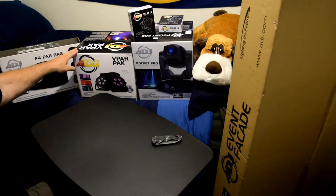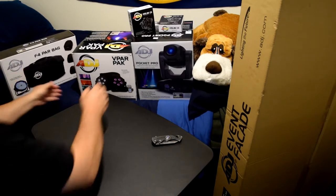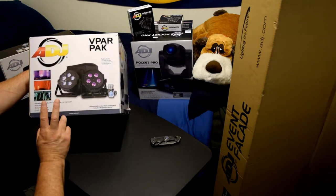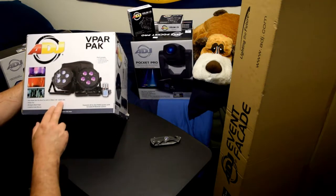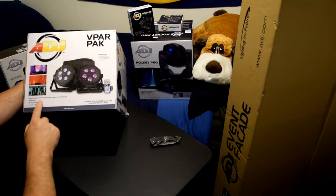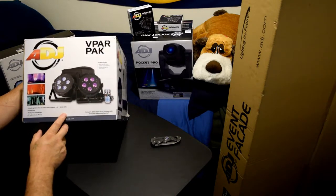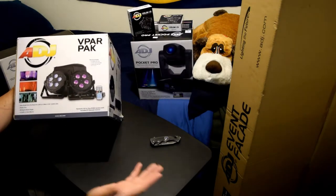Moving on to the V-PAR Pack — I bought this at Guitar Center as well. It's regularly retailed at $249 and change plus tax. I was fortunate enough to get it on sale for $149. It comes with two lights, an IR remote controller, and a carrying bag so you can store them. So not only did I buy the F-PAR bag separately, but I got another bag inside this package — I can put the V-PAR lights in one bag and my other eight American DJ Pocket Pros in the other. That was a win-win.